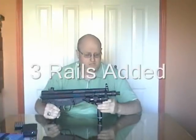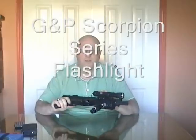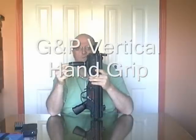I've actually added three rails to this G3 — left, right, and a bottom rail. As you can see, we've added a GMP Scorpion adjustable torch on the side rail. On the bottom rail is a hand grip that operates by a wheel at the bottom. You turn the wheel, which pulls a pin down so you can adjust the hand grip position on the rail. The idea is for indoor use — come round the corner, shine that in the face, disorientate the opponent, and gain an advantage.